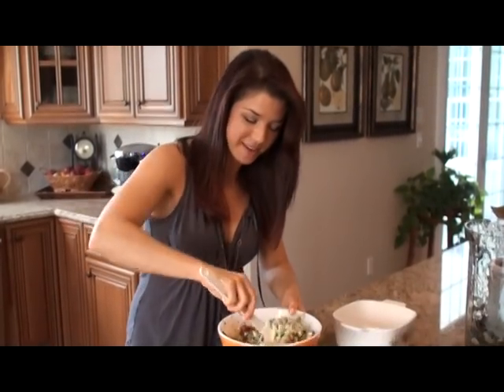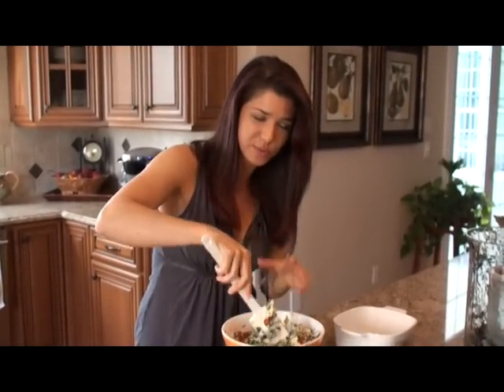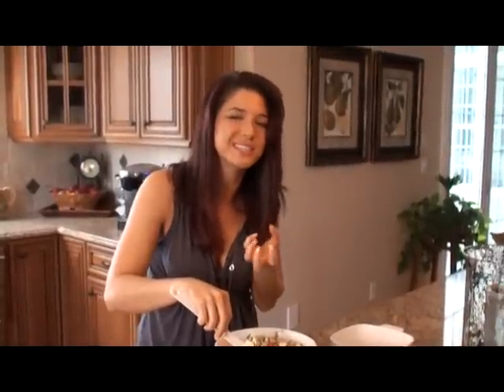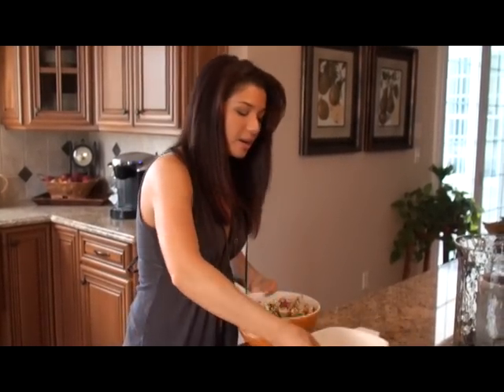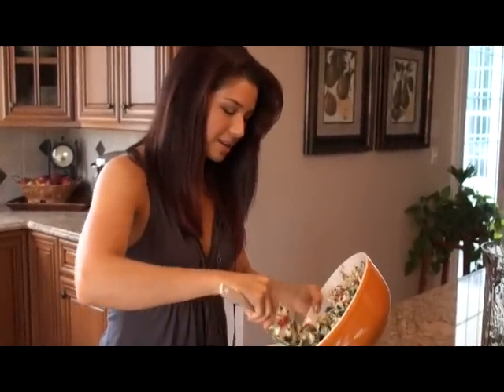Just finishing up the mixing on this. It doesn't have to be perfect or smooth — it's got those nice textures of the vegetables in it, and you want to have that oozing cream cheese in there. That's the best part. So it's ready — I'm going to put it in my casserole baking dish that I've already pre-sprayed so things don't stick to the sides.